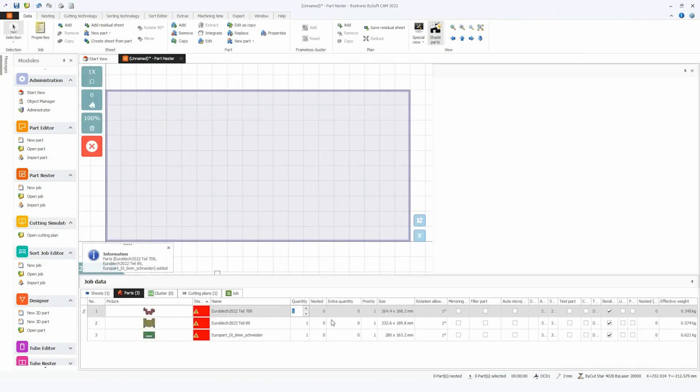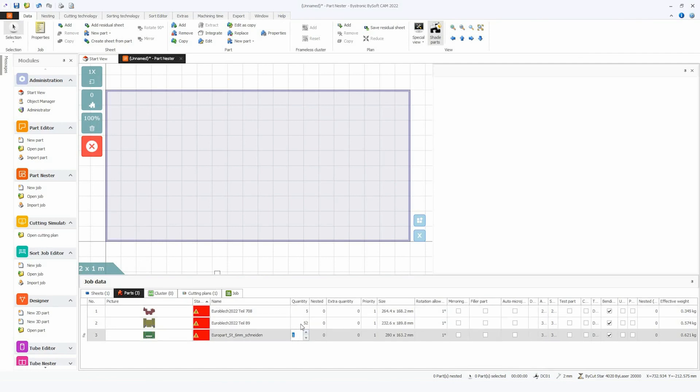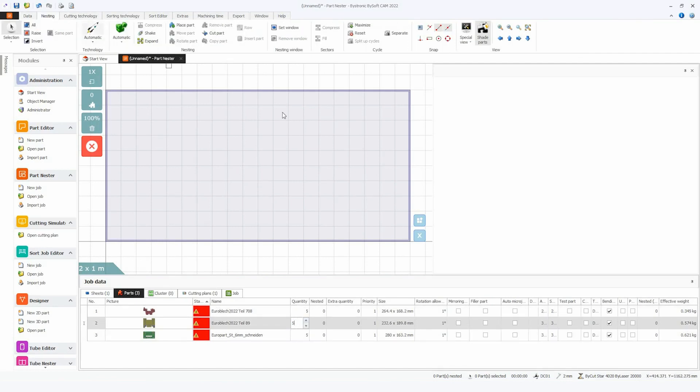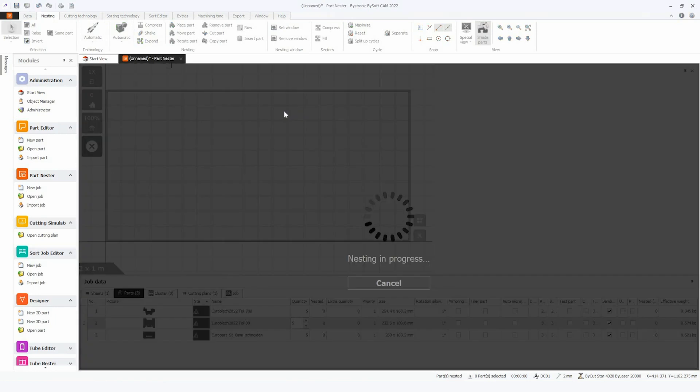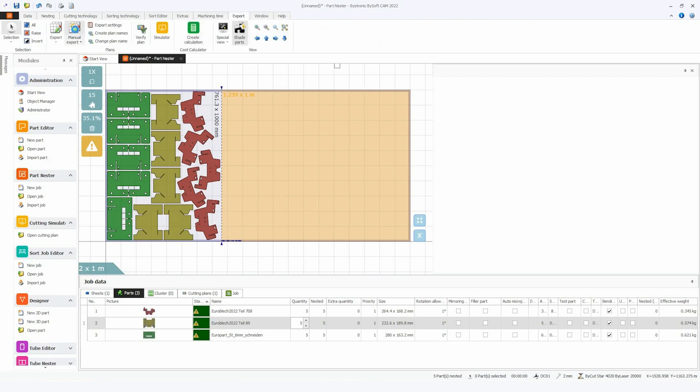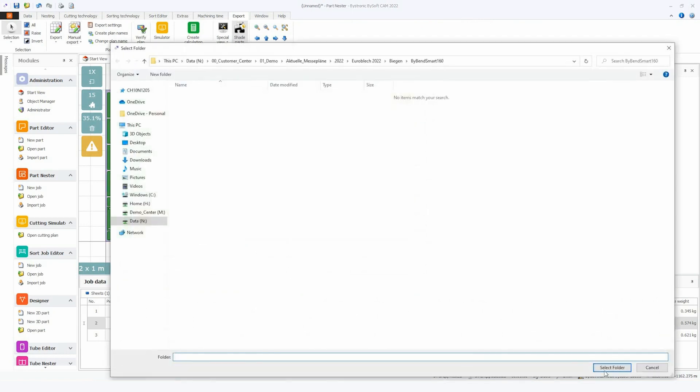So now I can see here my 3 parts. I change the quantity to 5 parts of each and again I hit the rocket. Now the nesting is being made automatically, and we also produce a separation cut on the sheet. So we can send this directly to the machine — export a file and we are ready to cut.